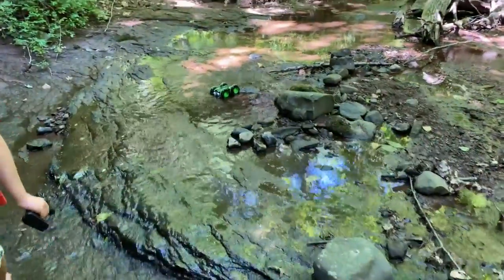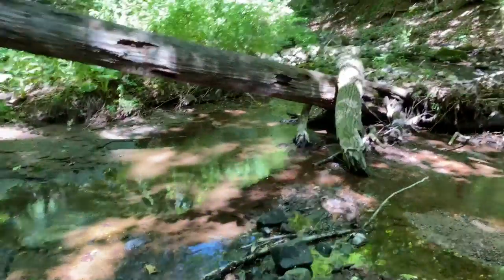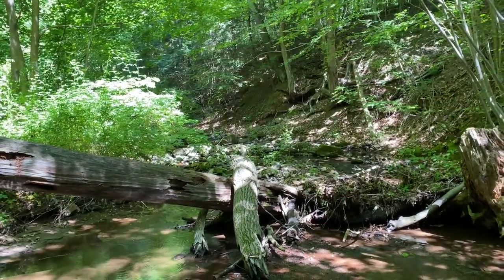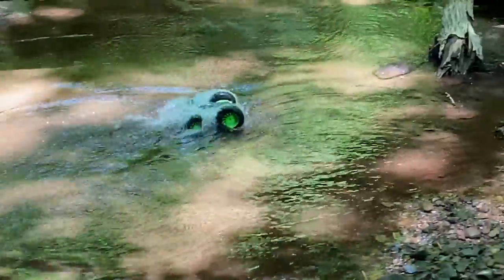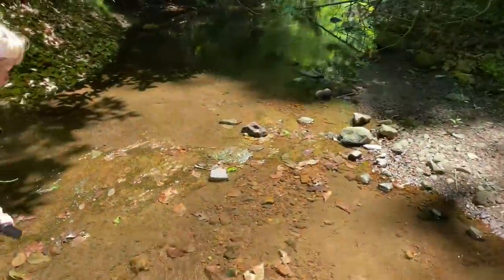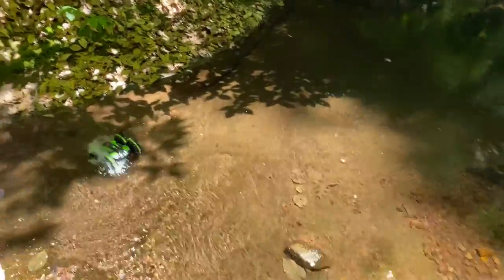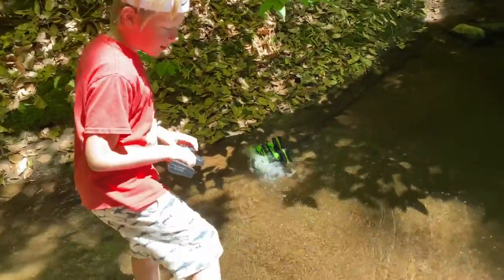What do you think, bud? How is it? Aside from the cobwebs, it's fun to drive here, right? Yeah, good driving. We almost made it to the end. Those rocks are pretty big over there — it's like a haunted house in the woods. Headed back downstream.